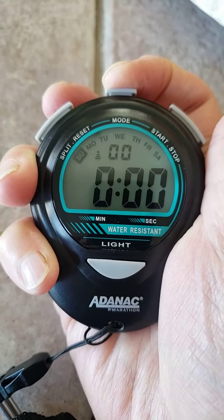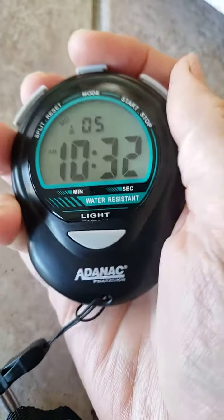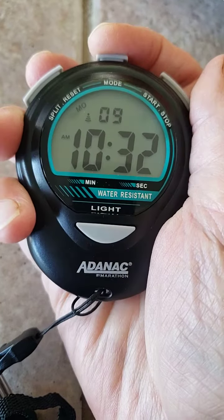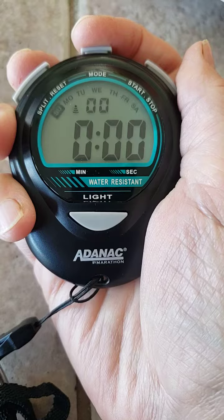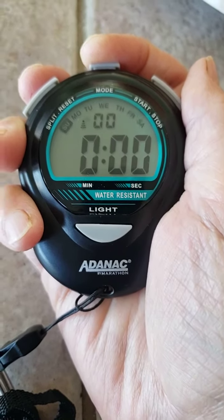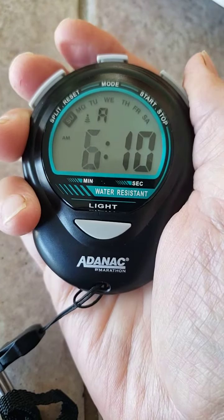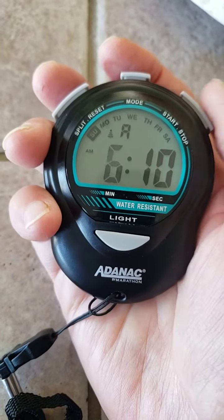Press the mode button again to go back to the time. Use the mode button when you're trying to set this up. This is your stopwatch again, and then you hit it again and start going through all the modes to change the time.